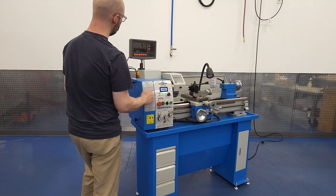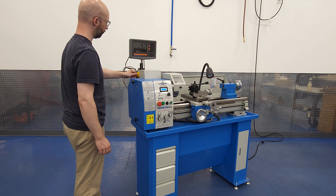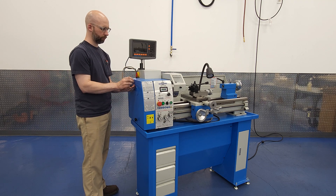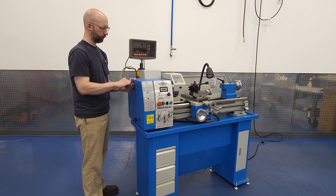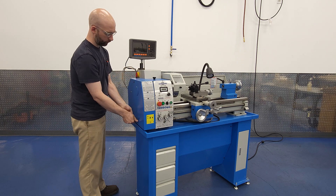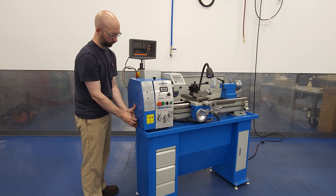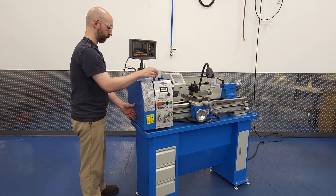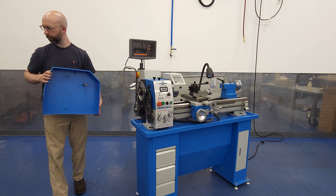We'll start by making sure the lathe is powered off. There is a safety switch that kills power when the side cover is removed, but I like redundant layers of safety when it comes to something that determines how many fingers I have at the end of my life — I'm shooting for 10, and I'm on track so far. Off comes the cover, and we're ready to swap those gears out.